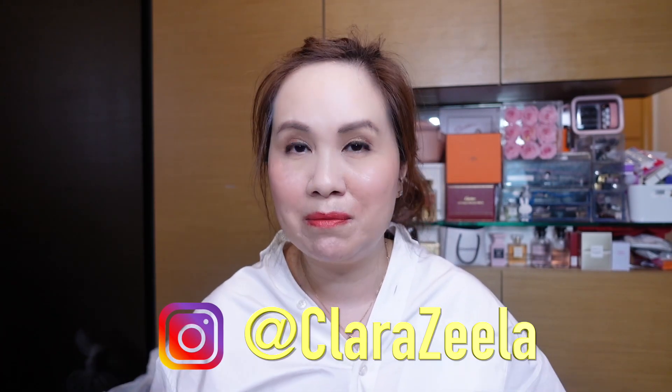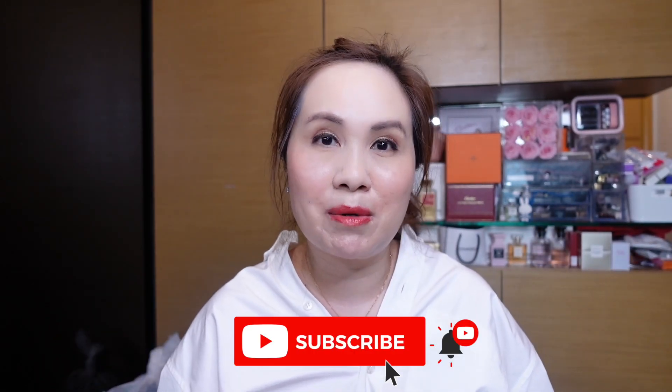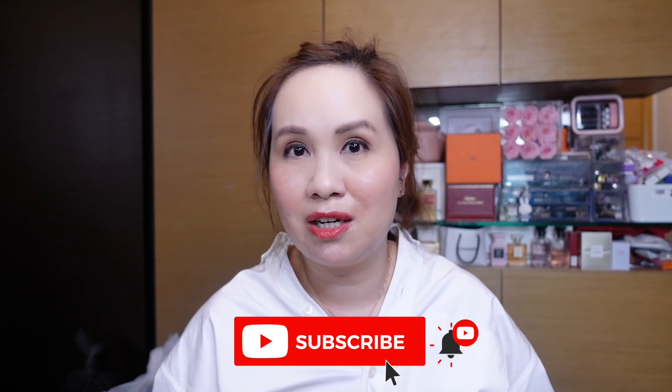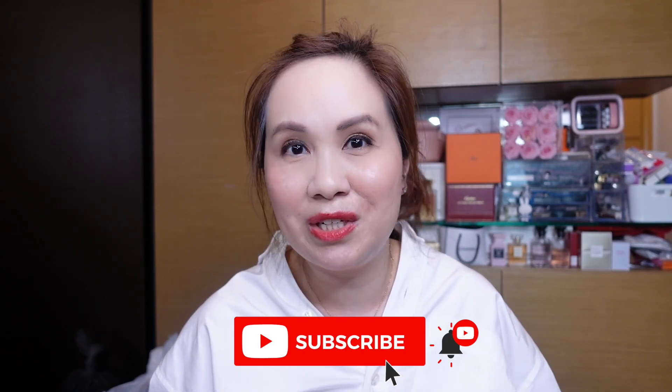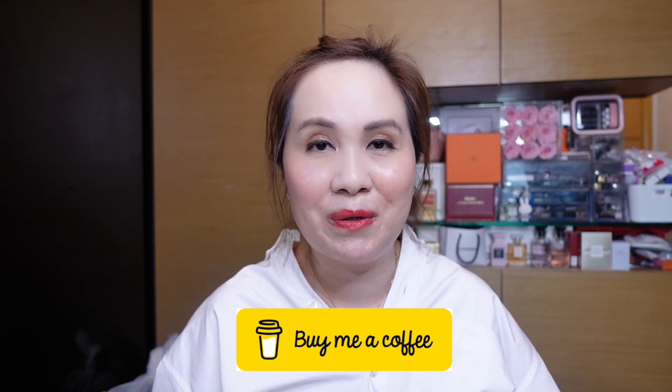I hope this video was super helpful for you. If you have any other questions, please feel free to reach out in the comments below or on Instagram — I'll put my handle down below. If you haven't done so already, I'd welcome you to subscribe to my channel. I generally talk about handbags, fashion, or jewelry items. If you found this video helpful, you're also welcome to buy me a coffee — links are in the description box below. Thank you so much for joining me today. I hope you enjoyed today's video and I look forward to seeing you next time. Bye bye!